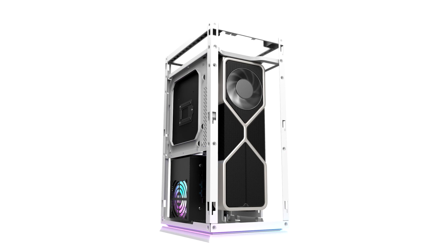Last but not least, the beautiful bottom ARGB lighting, controlled by the LED button located on the top I/O port, is also synchronizable with your motherboard.